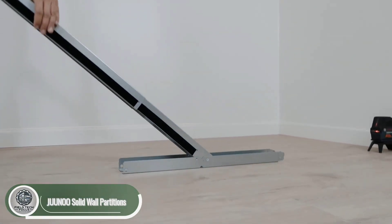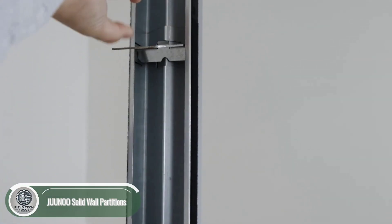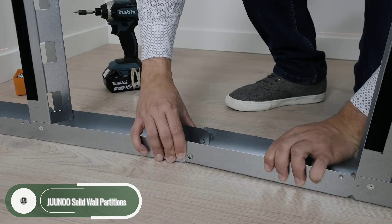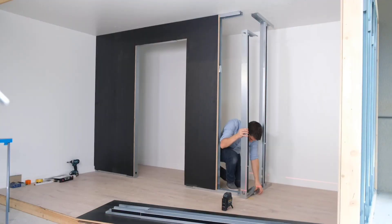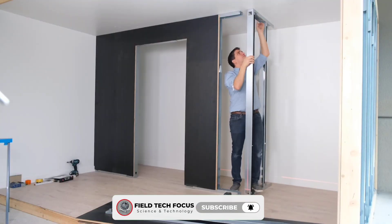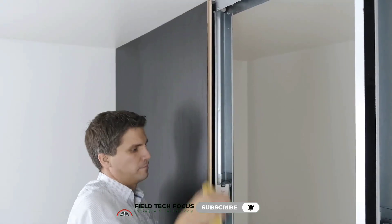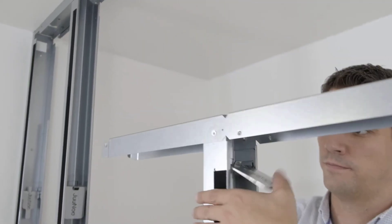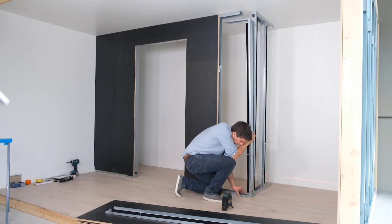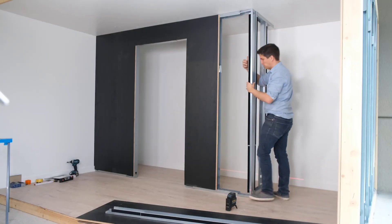These reusable walls are made by Junu, and their secret is the adjustable frame with a patented telescopic system. Adjusting the height is quick and easy, even if you're working solo with no construction experience. If the person in the video were installing traditional drywall, it would take five times longer and require extra finishing.